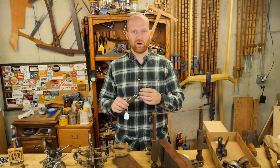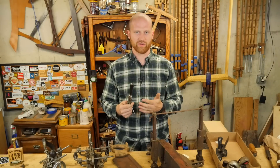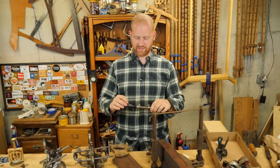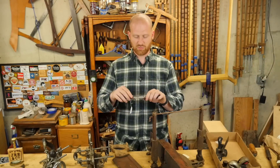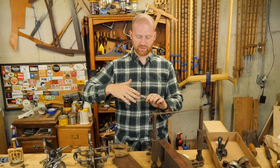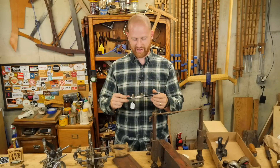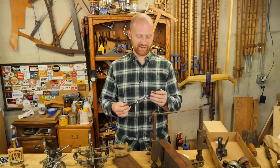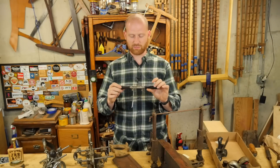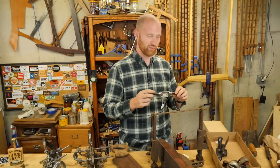For a while I've also been wanting a round-bottom spokeshave just for getting into tight things, particularly for doing handles and items like that. John brought this up to me — it's a Champion spokeshave, and this one has a mouth that you can open up and flip around so it can be either a flat bottom or a rounded bottom. It's a really nice idea, and I need to do a little reworking on it to bring it up to snuff, but it's a beautiful tool and one I'm looking forward to using.